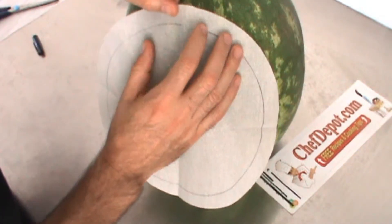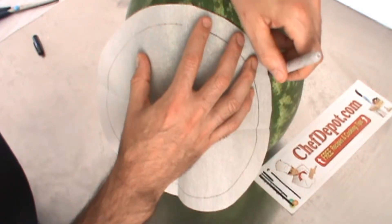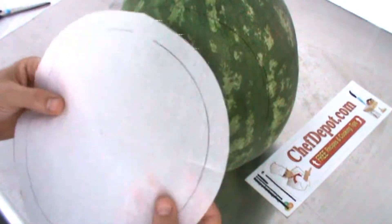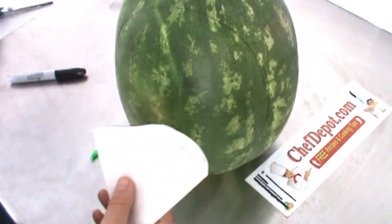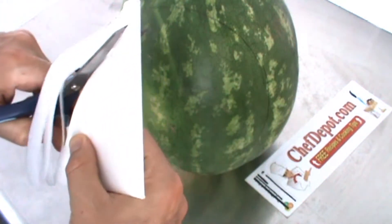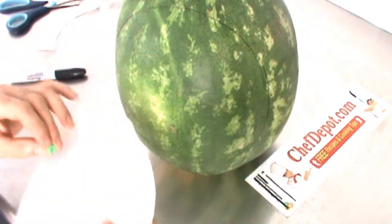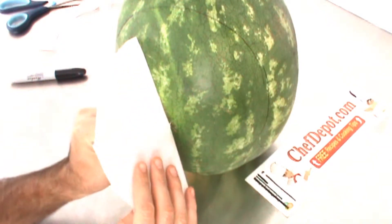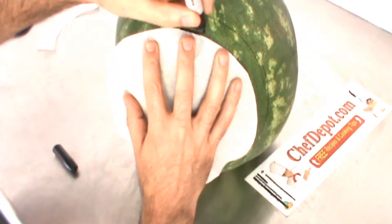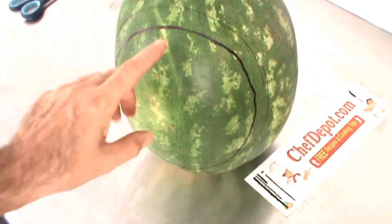I'll draw a nice circle all the way around — I'll draw a second circle a little bit smaller too. When I'm carving the melon I will be removing the marker off the melon. I got my first circle there, and a second one a little bit smaller. We're done with this paper for now and you can see I've got two circles on the melon.